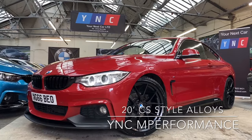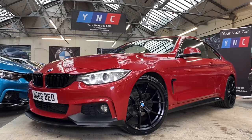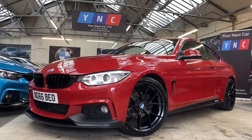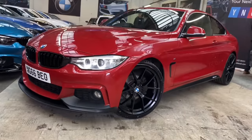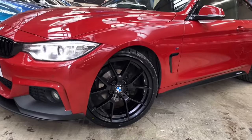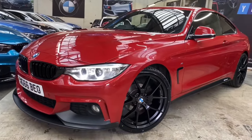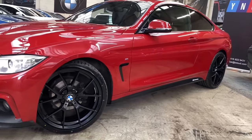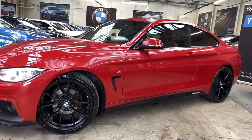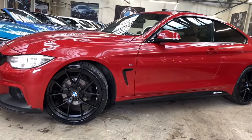Hello and welcome to your next car and the walk around video for the 420i M Sport Coupe in Melbourne Red. Alongside that superb exterior color, the vehicle has the full Your Next Car M Performance body styling kit. Included in that is a set of brand new 20-inch CS style alloys in frozen black. At the front of the car you can see it's a 2016 66-reg, with angel iron xenon headlamps, and working in very nice contrast down the side are satin side vinyls, YMC Performance decals, and BMW-fitted gloss black air breathers.